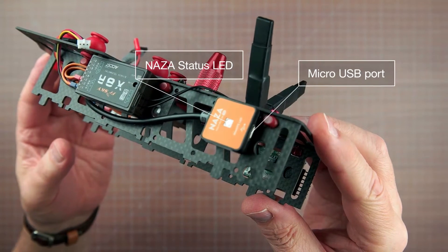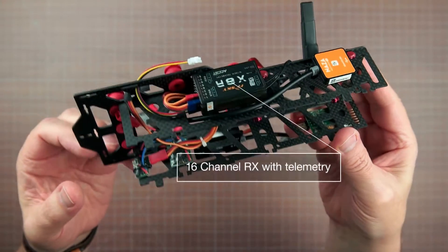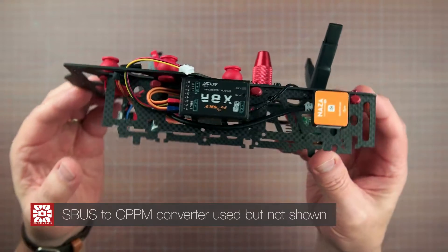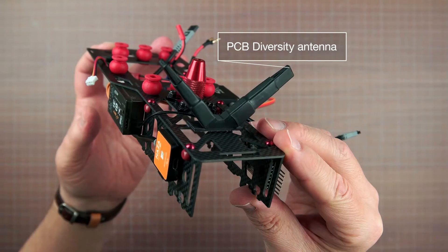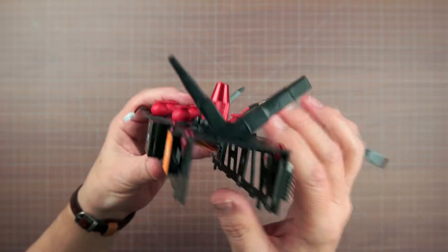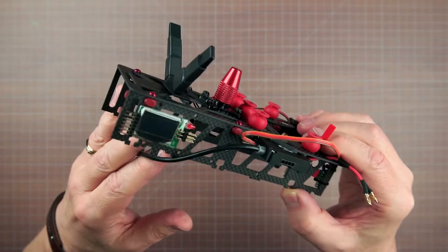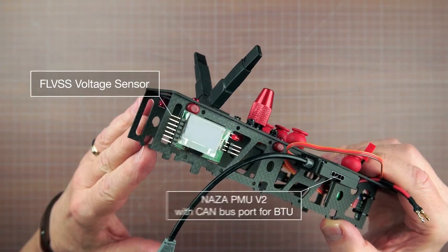With the exception of the flight controller and the battery, everything is mounted externally, and that means things like ease of access, cable routing, and weight distribution all require extra thought. The final layout seemed like an efficient use of space, and to keep it all tidy, I custom-made the servo cables to length. Of the two round DJI leads, only the LED cable needed to be shortened.